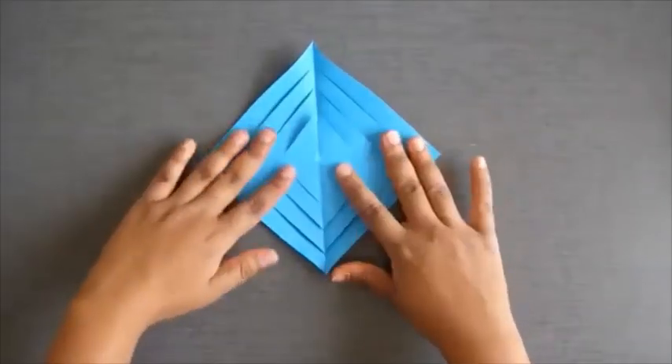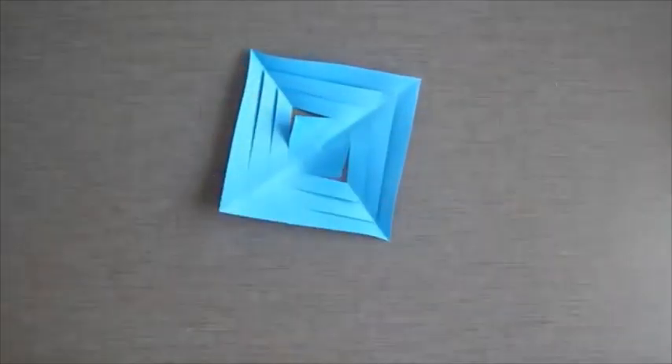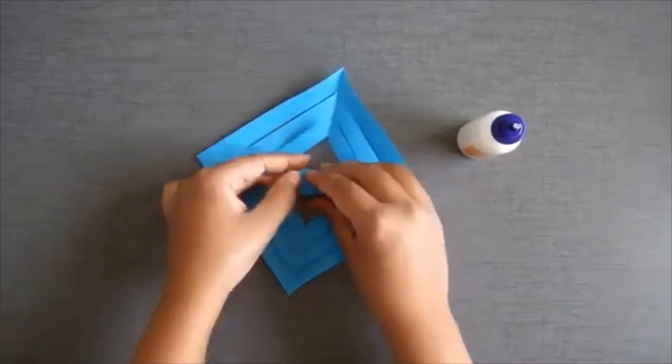Now open both the triangles — you will get a shape like this. Now fold it like this and paste it with the help of fevicol like this.